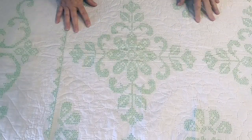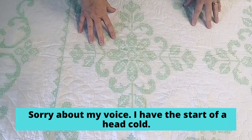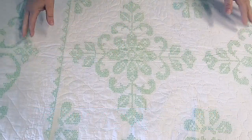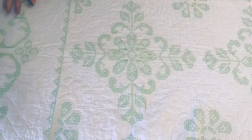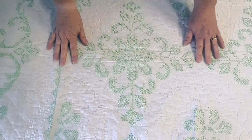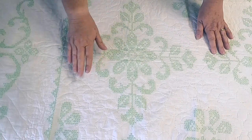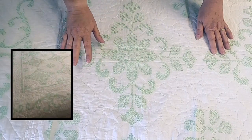There's so much to talk about with this incredible quilt and it's hard to get it onto the screen because it is so large and the motifs are quite big too. The first thing that we notice of course are the two colors — this is a mint green stitching on a white cotton background.